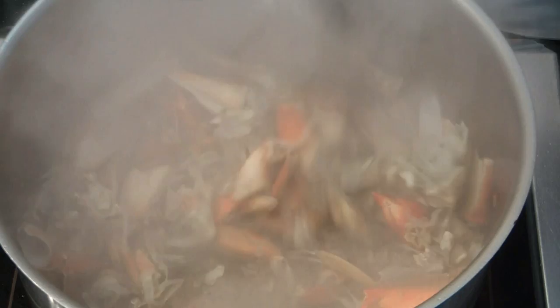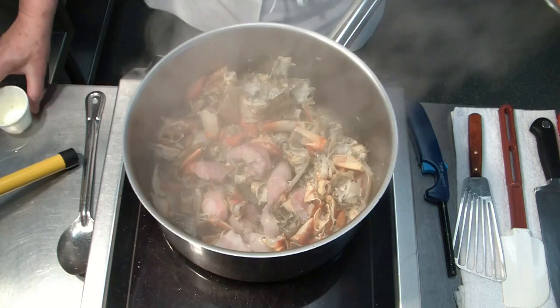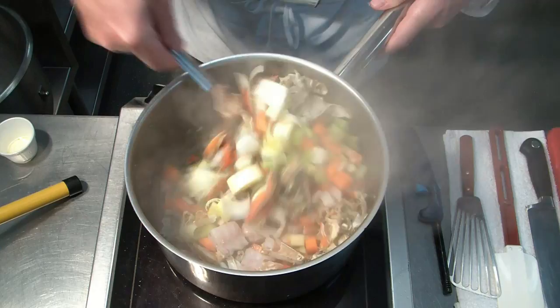Let's roast our crab shells in olive oil to develop some flavors. To this we add the monkfish bones and continue sautéing. Now we add the mirepoix and continue sautéing until the mirepoix is nicely translucent.